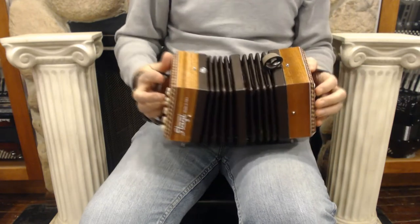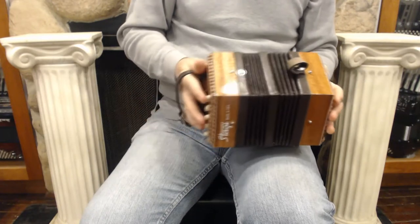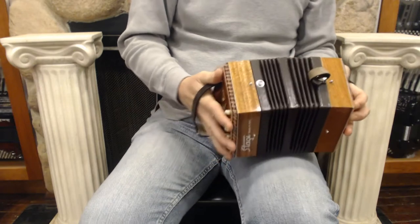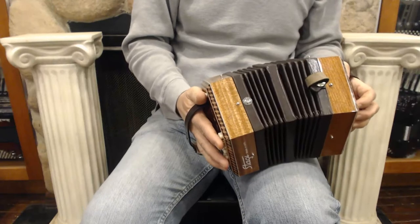Everything is in good working order — all the buttons for those right notes. What this means is that this is a fully chromatic instrument. You can play in any key, which is not true on a CG concertina.